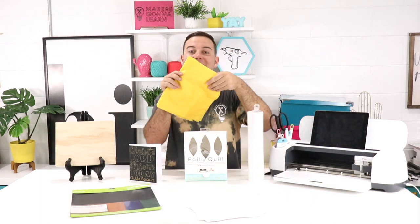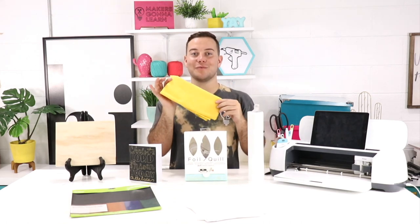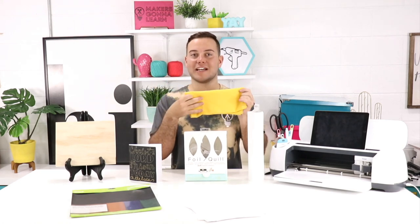Now you guys know you can cut fabric with your Cricut — that's no surprise — but did you know you can actually foil quill on fabric? On the foil quill website they recommend that you do test pieces. Make sure to test a section of all materials to make sure that your material is going to work effortlessly and flawlessly before you waste a large amount trying to cut something large and it cannot. Highly recommend testing it out, but fabric is going to be something really cool to use the foil quill on to create some awesome DIY projects, so be sure to let us know your results.